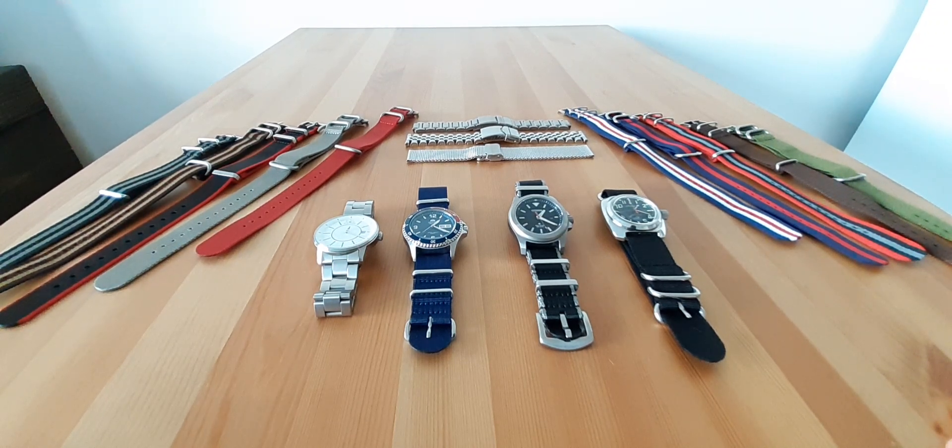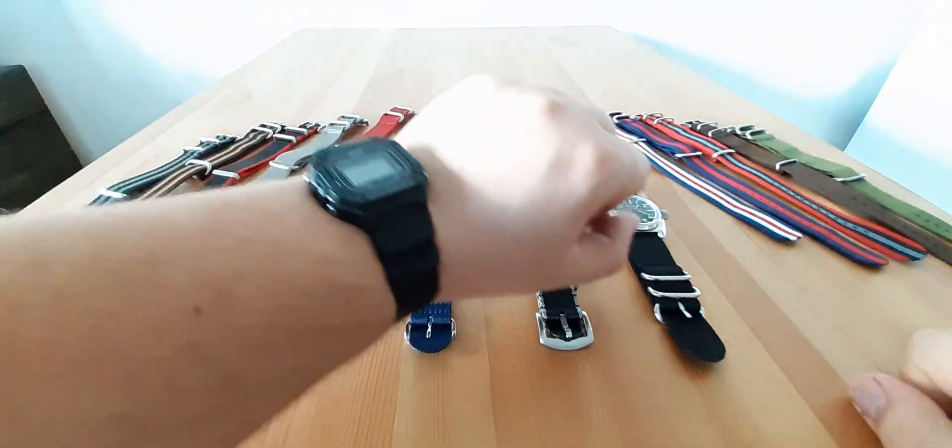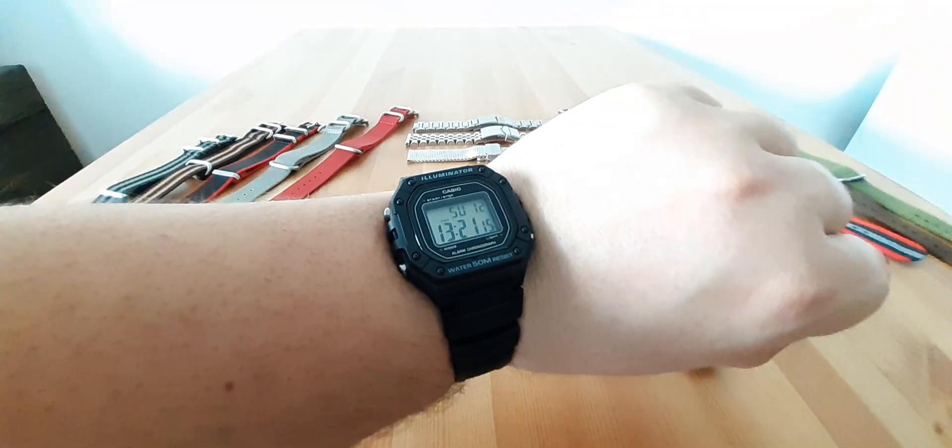Welcome back to my channel. Stefan Wolf here with not another sharpening video. During the great boredom of 2020, known as stay-at-home lockdown due to the current situation around the world — and of course in Bulgaria too — I will present to you my watch collection in quotes. It's very minimalist, very budget friendly, and keep in mind I don't know almost anything about watches.